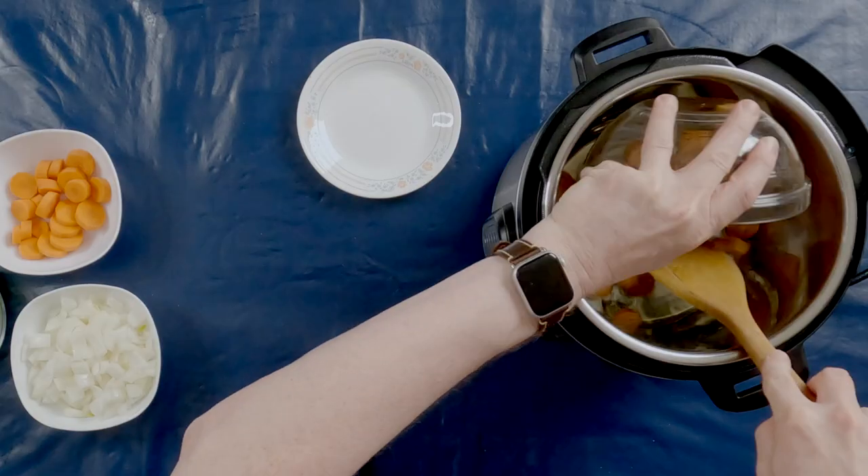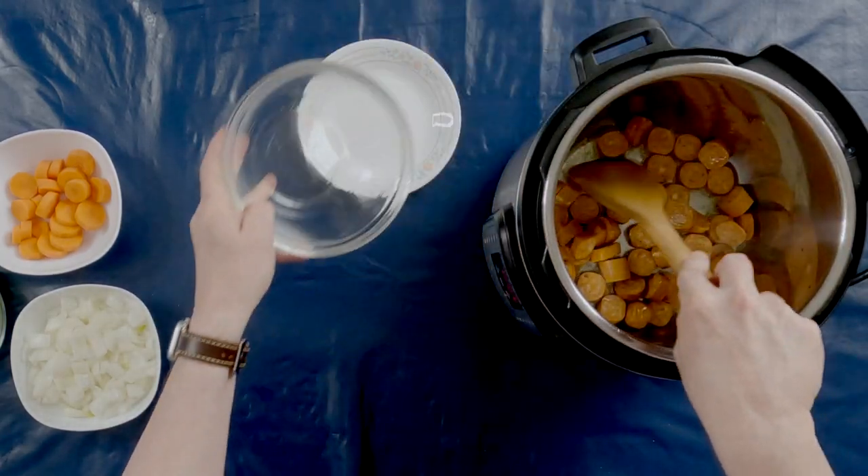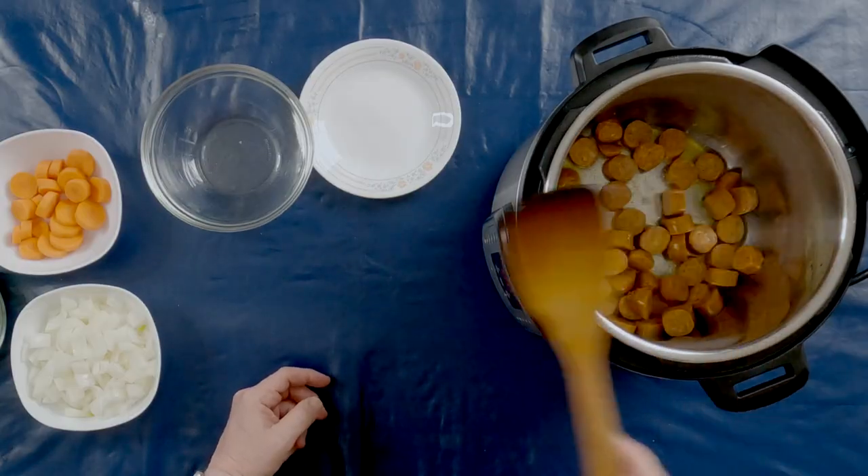I've added two tablespoons of grapeseed oil to my Instant Pot that I set to the hottest sauté mode. I waited until the oil was nice and hot, and now I'm going to add the sausage first and sauté that to caramelize them. That adds a nice depth of flavor. Snert has been part of Dutch culture for a really long time. It is so important that it was added to the official Dutch intangible heritage inventory. I'll put a link to that website in the description below.